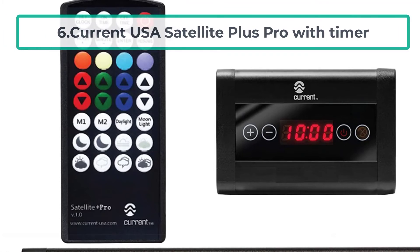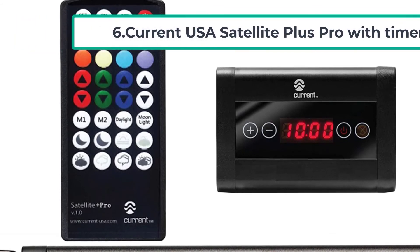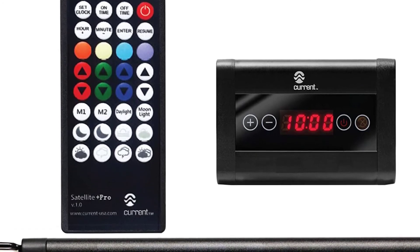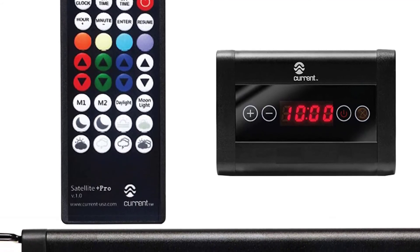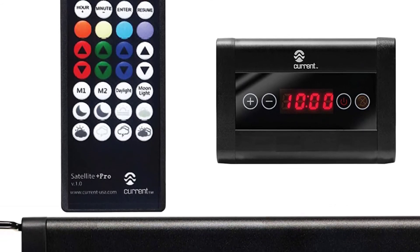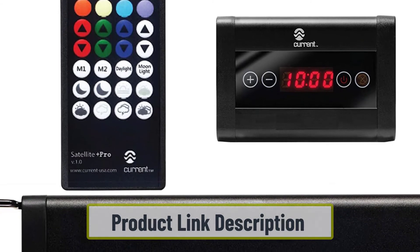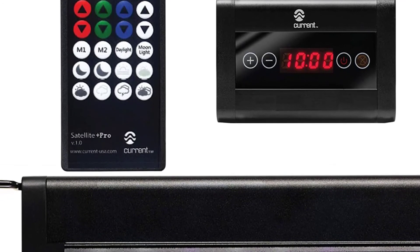At number six: the Current USA Satellite Plus Pro with timer. This light brings all the bells and whistles to underwater planted aquascapes, fitting right in for aquarists who love incorporating technology into their tanks. It puts out a PAR rating of over 155 at 12 inches, making it suitable for even the most demanding plants. It offers more light, better color radiation, and a ton of control features to adjust it to your lighting needs.